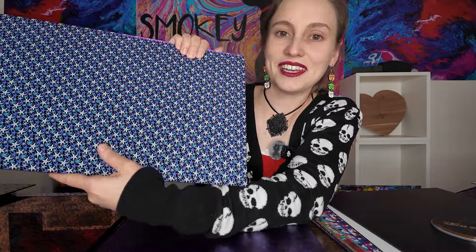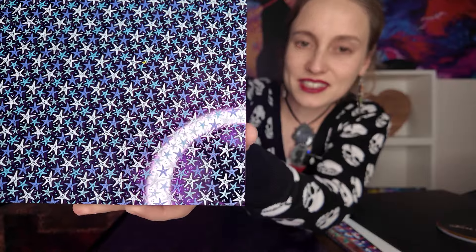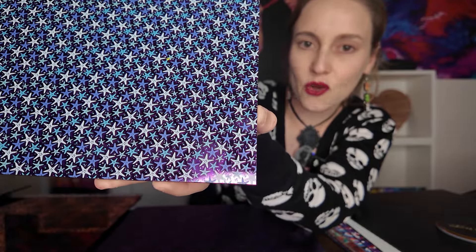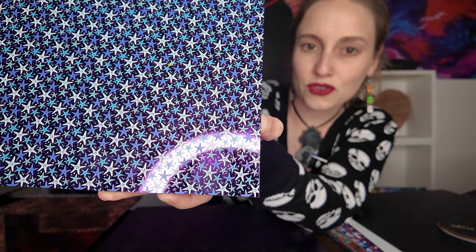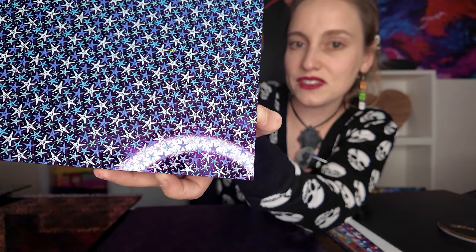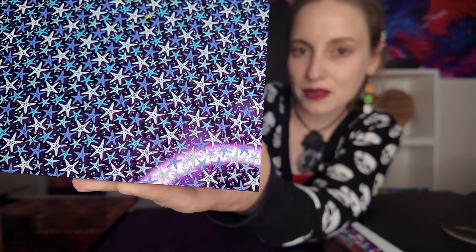The first way that you can order mirrored acrylic pattern ply is scattered. These are any of our scattered patterns — and I apologize in advance because you're probably going to see a lot of ring light in this video just because of the reflection off the mirror. You can see the scattered patterns have breaks in the pattern where the raw core is showing at all times. No engraving needed. So you can see here these are the scattered starfish on the purple mirrored core, and we have quite a few different colors in mirrored core as you're about to see. At all times that purple is showing in between the pattern elements.